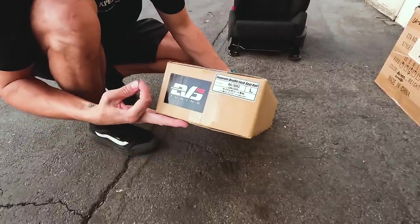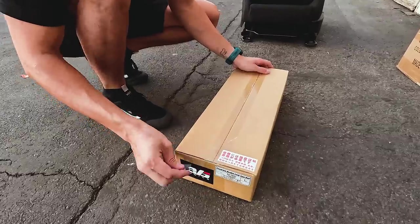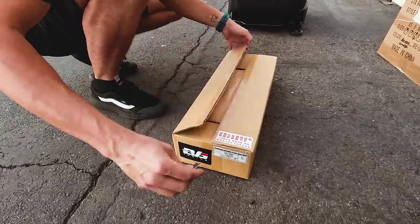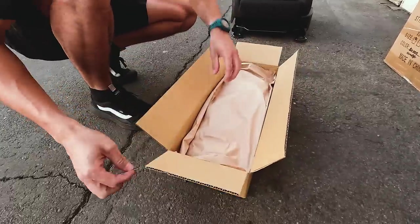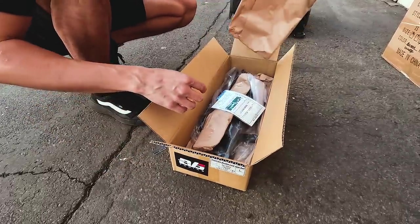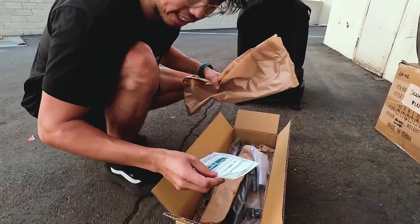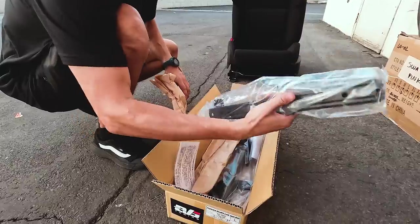We decided to give these EVS Tuning seat rails a try. I haven't even seen them before. Oh, I think we had them in her EK — made in Japan stuff. Some packaging. They usually do a GR86/FT86. But they're out of stock — a lot of people are probably buying them, especially for this car right now. It's pretty cool right now.